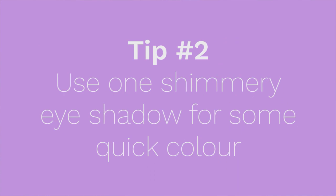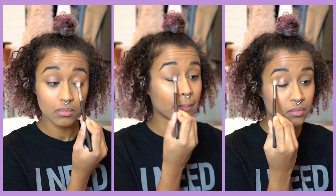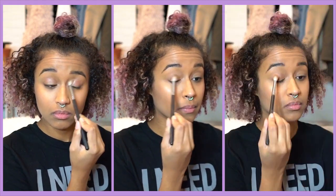I like to brush up and out. Because it's school and I don't really have that much time in the morning, I usually pick one eyeshadow that I want to go with. So this is my Z palette, and I'm picking Grandstand — it's a foiled eyeshadow from Makeup Geek — and I'm just going to put it all over my lids to give me a little bit of color.